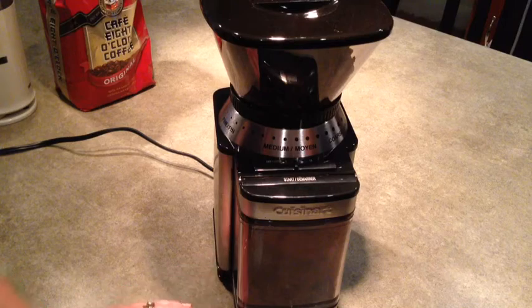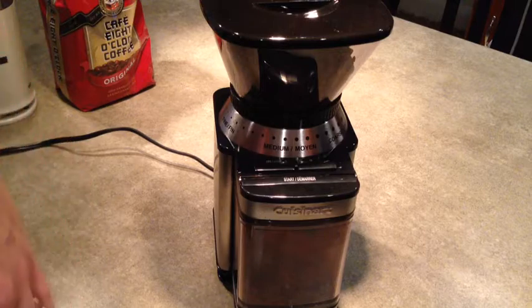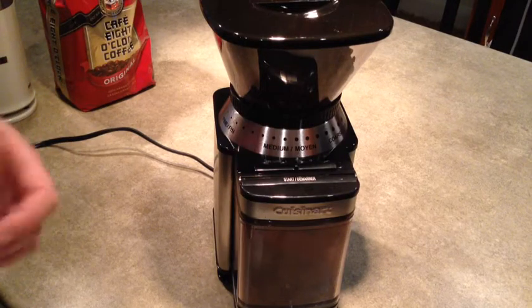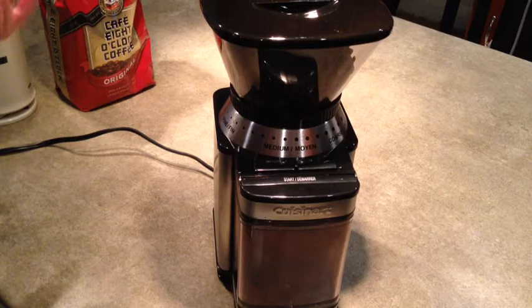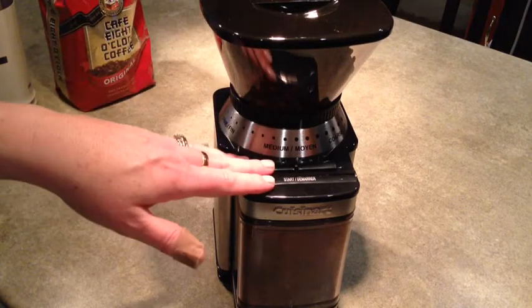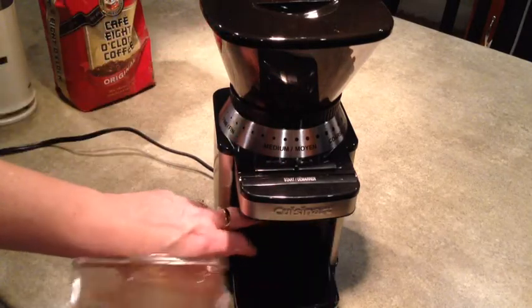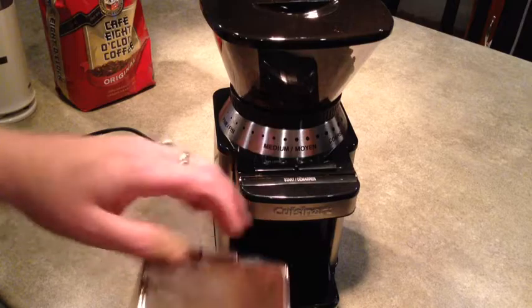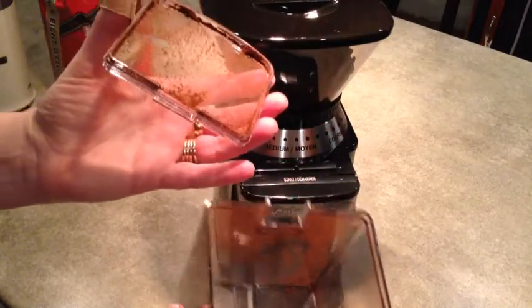I find that the grinder works very well and I just love the aroma. I actually do grind them the night before because I like to set the timer on my coffee maker, but I find the coffee is still much fresher, very smooth, and the aroma is just fabulous. Once you press the start button and grind your beans, the ground coffee comes through a little hole in the back of the machine and fills up the canister depending on how many cups you've set.